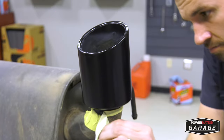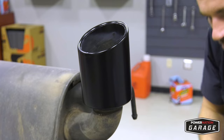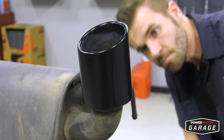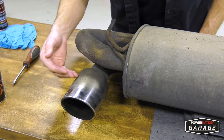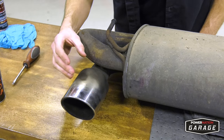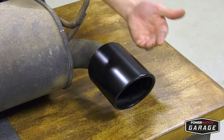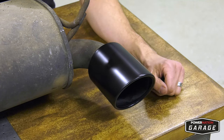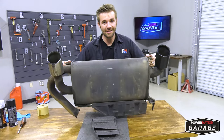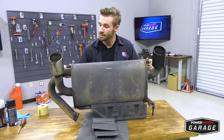Once the clear coat has cured, it's time to remove the paper and take a look at your brand new exhaust tips. As you can see, the stock tip was kind of beat up, it was discolored, and it just didn't look very clean. And as you see, our finished product — the matte black looks fantastic, and the best part is it's affordable. So that's pretty much all there is to it. It's pretty easy, and just about anybody can do it.